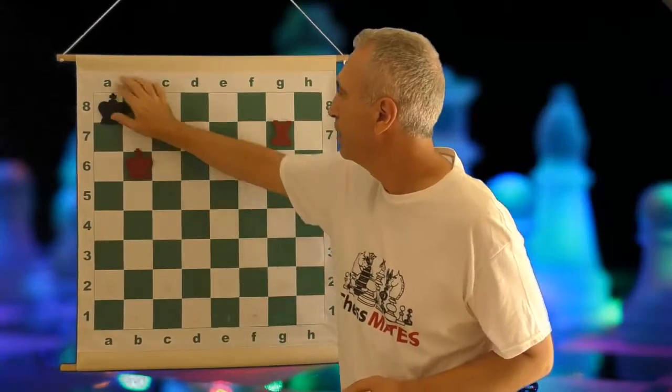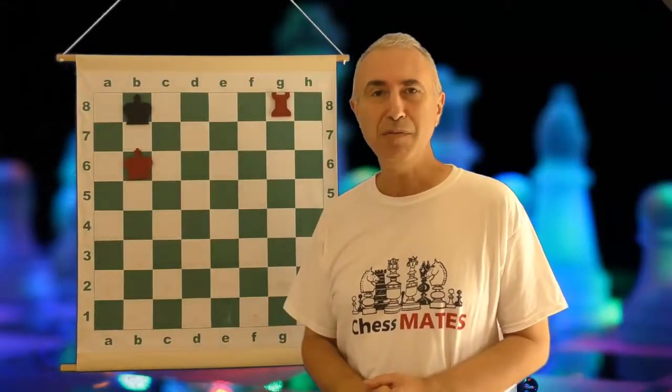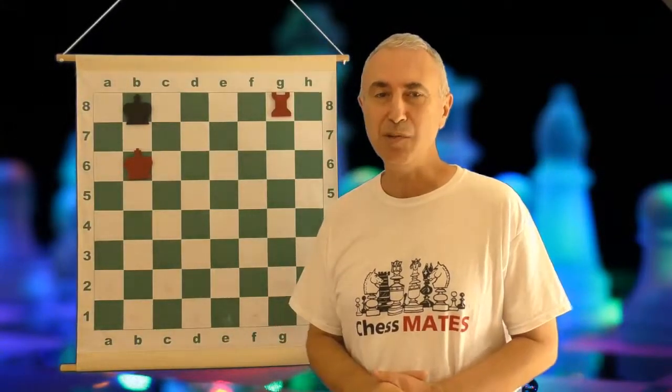And finally it's time to deliver the checkmate. And that's how you give the checkmate with a king and the rook.